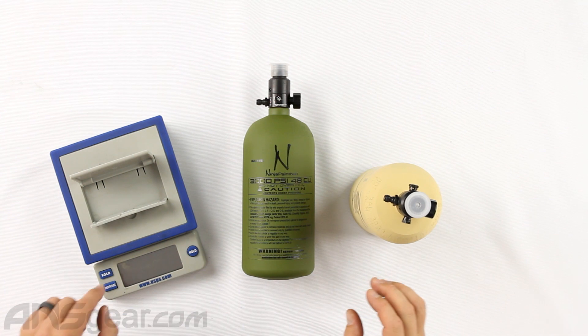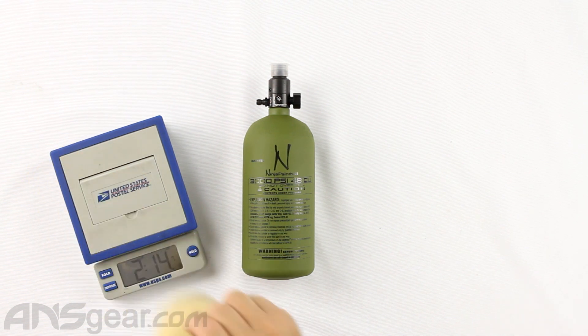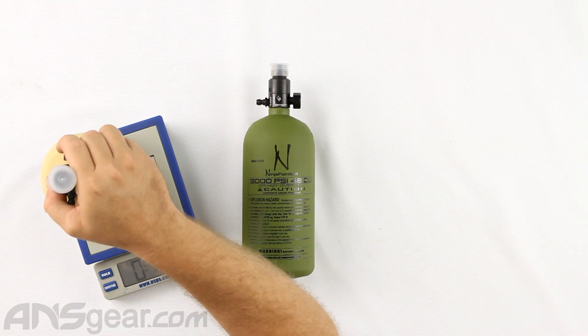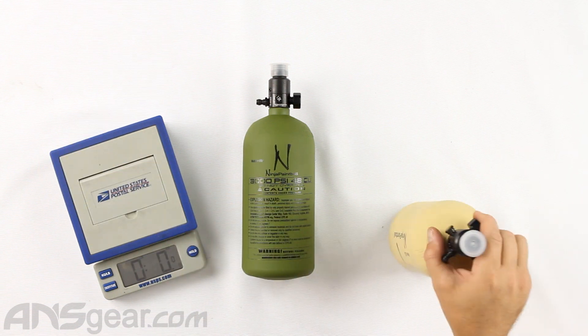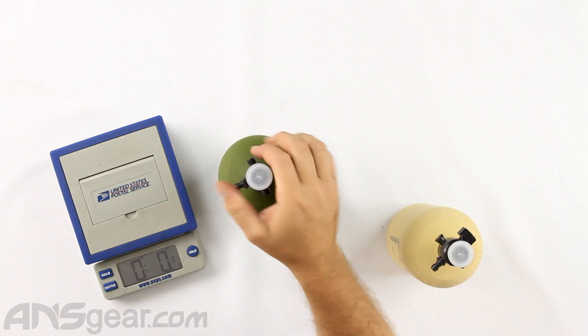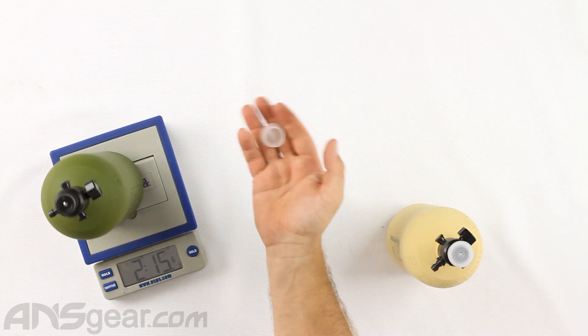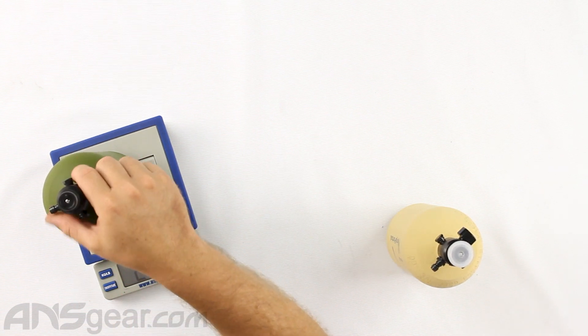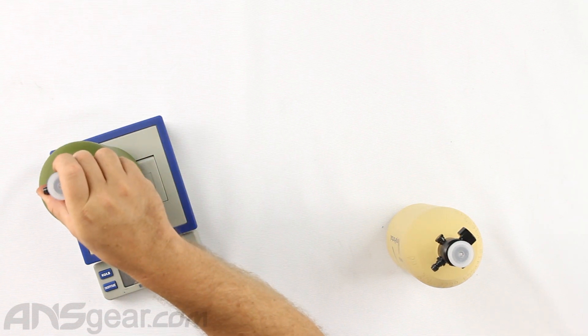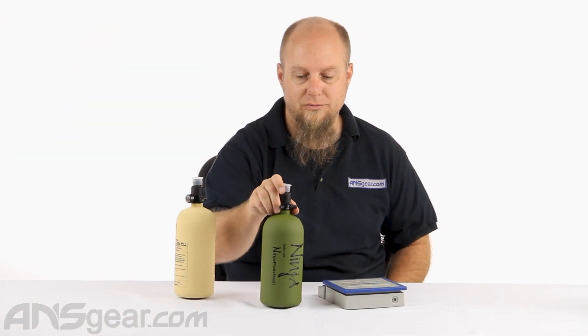Let's throw them on the scale so we can get some weights on these. Make sure that zeroes out — two pounds 15 ounces. Without the cap it's basically the same; the cap is so light it really doesn't adjust the scale noticeably. So two pounds 15 ounces — basically three pounds, since another four tenths of an ounce would put it at three pounds right there.